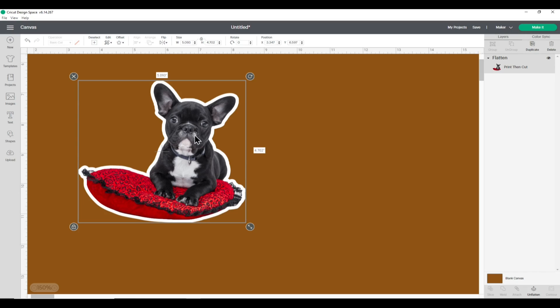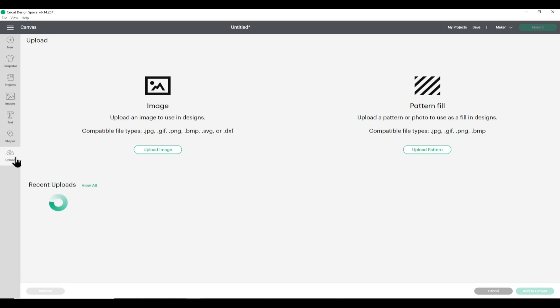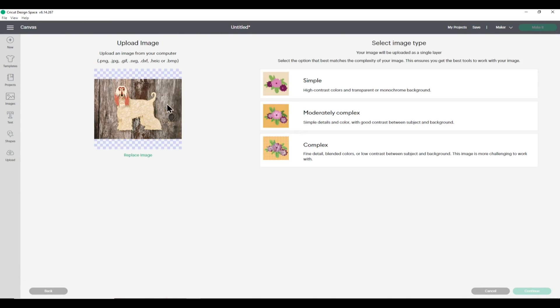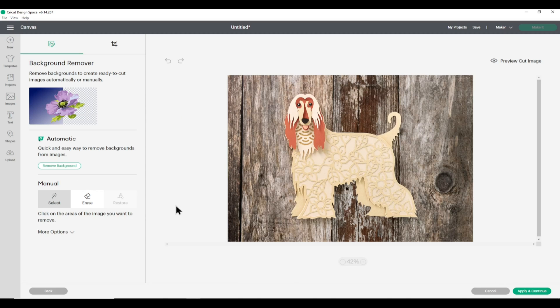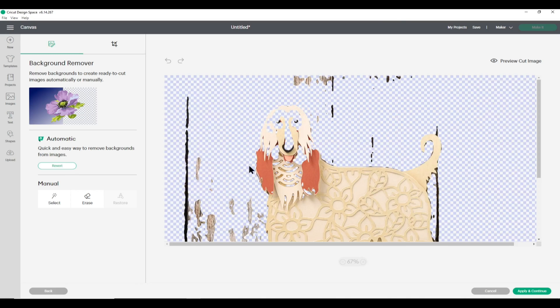Now we've seen how the Cricut tool performs, let's compare it with others. I'm trying a different image — a photo of my layered dogs against a wooden background. It's going to be tricky because the dog and background are similar browns with not much distinction. I'll go Complex and Continue, then press Remove Background. Unfortunately that didn't go well — it hasn't removed the background and it's actually taken out parts of the dog.